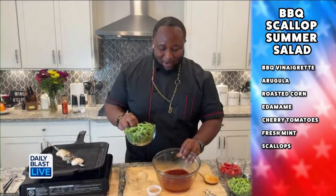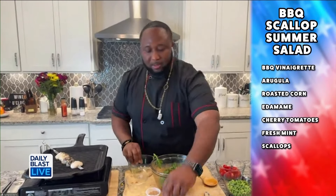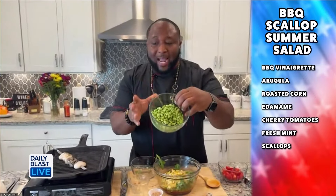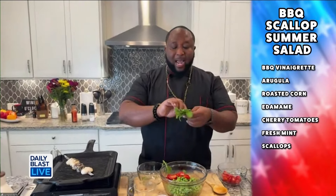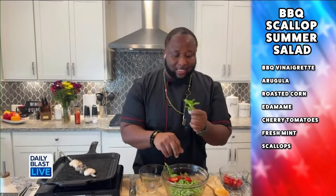Now that the dressing is together, we're going to add in our arugula right on top of the dressing. We fold in our roasted corn, then we have some nice edamame — a super food — and we're going to add that in too. Then we've got cherry tomatoes, folding those in as well.